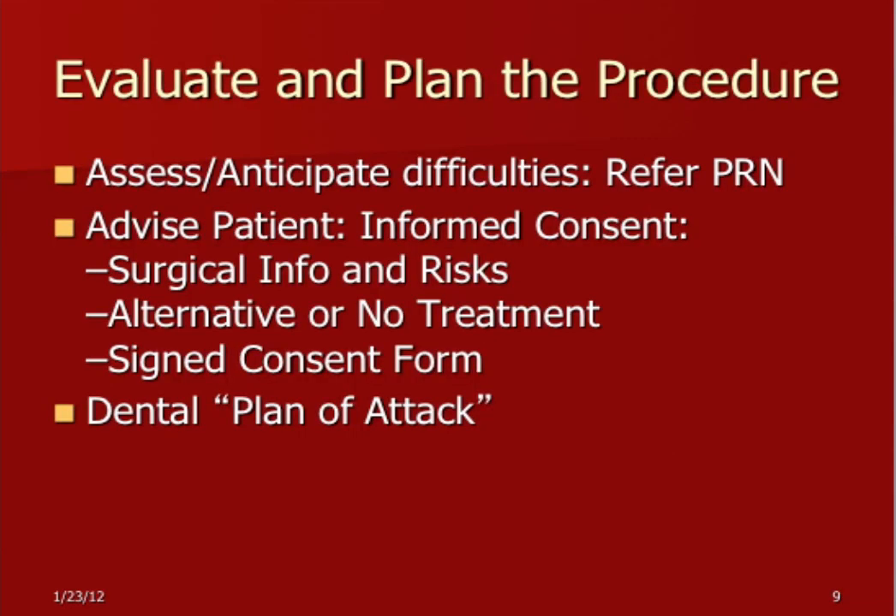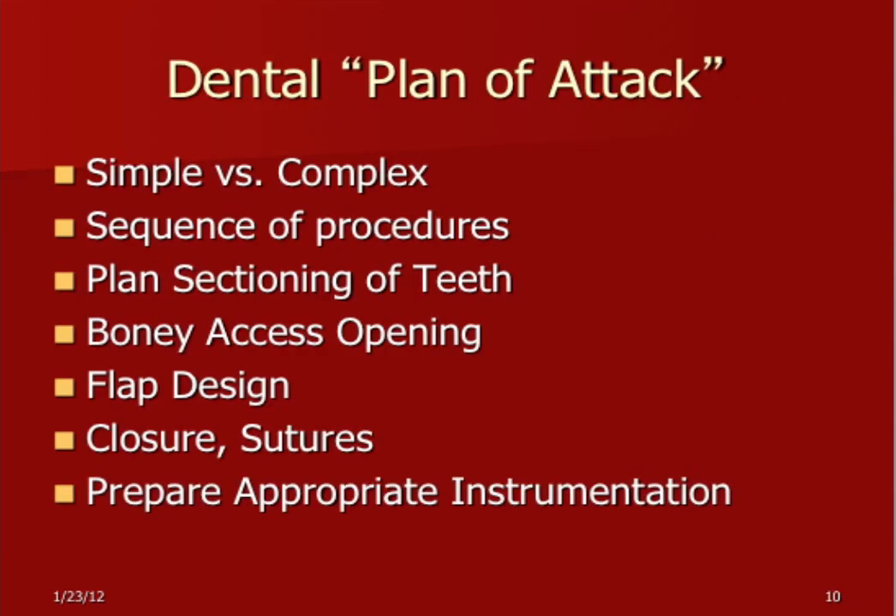Evaluate your plan. You need to anticipate difficulties — for instance, if there's an endo tooth right next to the one you're extracting, it may break off and you need to advise the patient on that. You have to advise the patient on all informed consent. The three big things are: provide plenty of information on what's going to happen and what the risks are, what the alternatives are, and what the alternative to no treatment is. Make sure you have a signed consent form. Once you've assessed the procedures and discussed it with the patient, you need what I call a dental plan of attack — that comes from my military background.